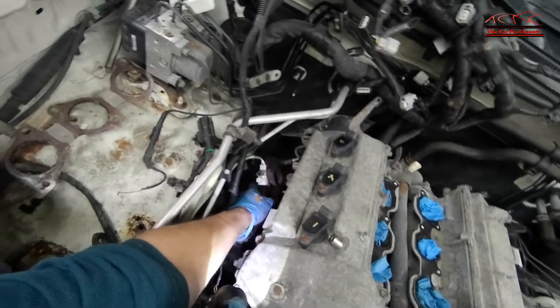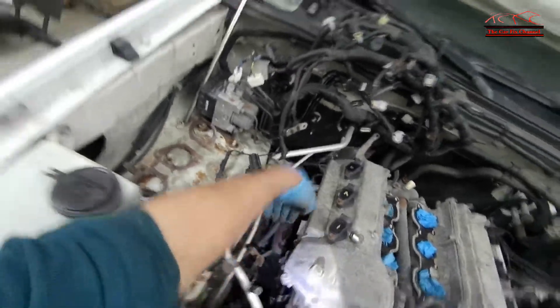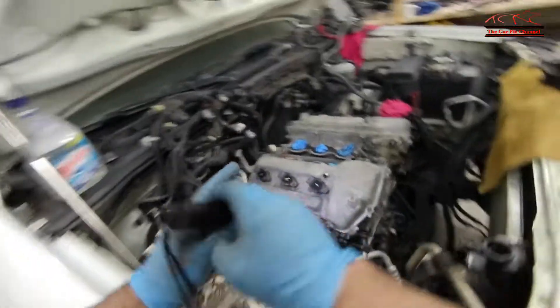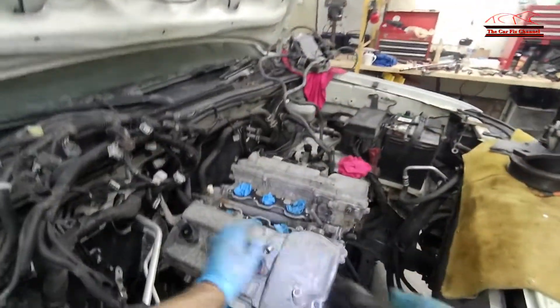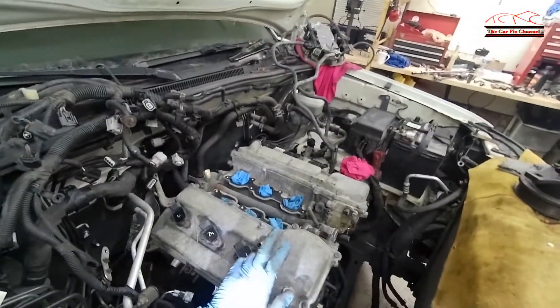There we go. Now the exhaust manifolds are separated from the cylinder head. So now I'm going to remove the ignition coils, the spark plugs, and the valve covers.